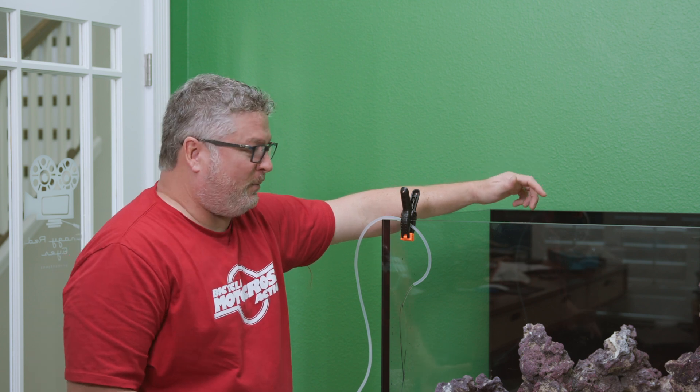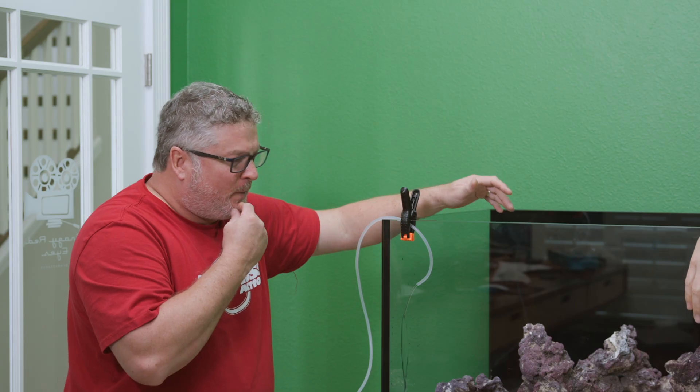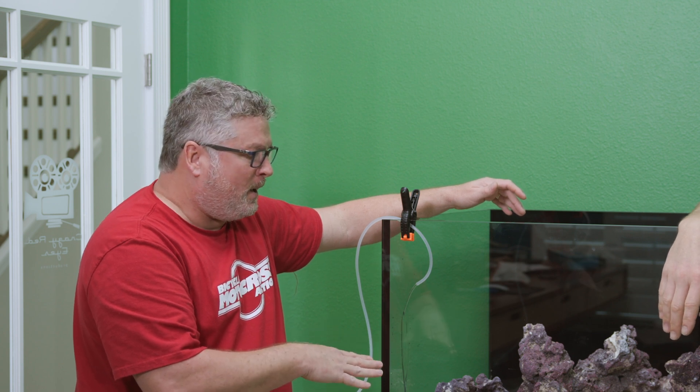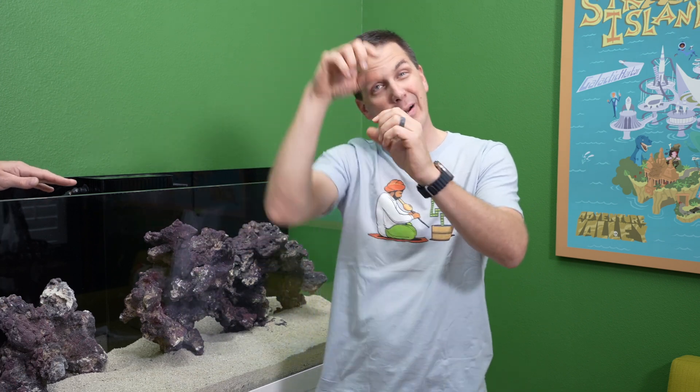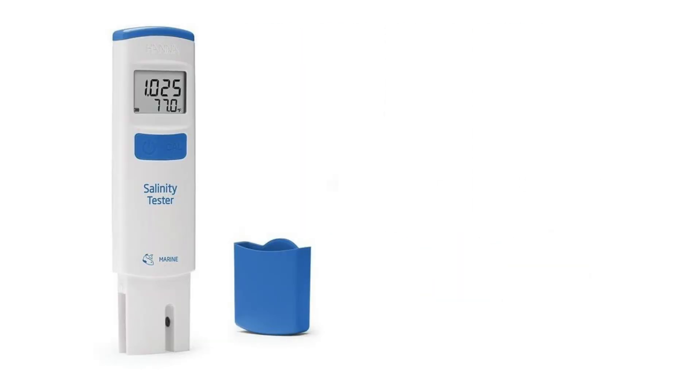It's pretty straightforward — I think it's not going to leak. My utility sink didn't leak, so one for one check for me. So the next question is the salinity — testing the salinity. There are two ways: you can use an old refractometer where you drop some water and look through the light, but I got you one of my favorite pieces of saltwater equipment — the HANA salinity checker.